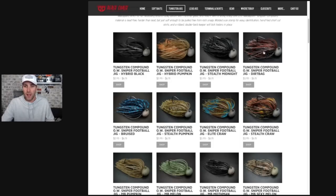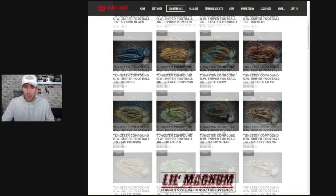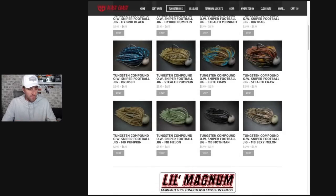Beast Coast came up with the dirt bag color and it's been a great seller for them — a lot of customers love that color. The stealth midnight, of course, and then the hybrid black and hybrid pumpkin are definitely worth giving a try. Try them with the full skirts, and if you feel like it, trim that inside skirt down and thin it out a little bit for certain applications. I think you really want to experiment with that.